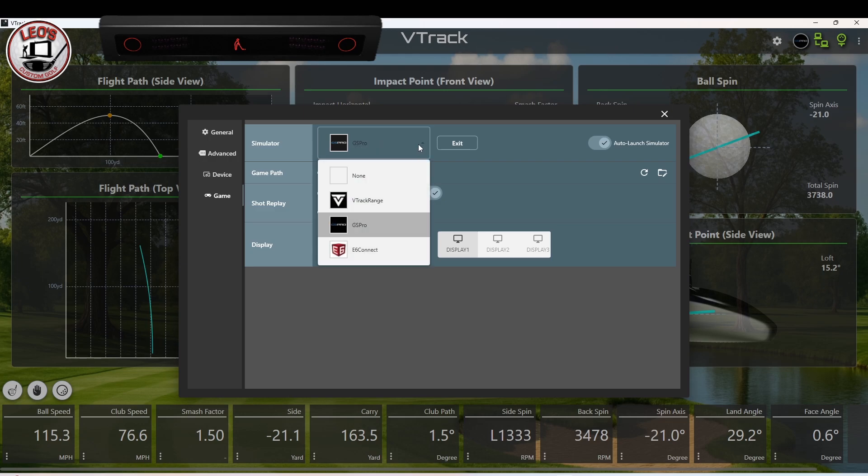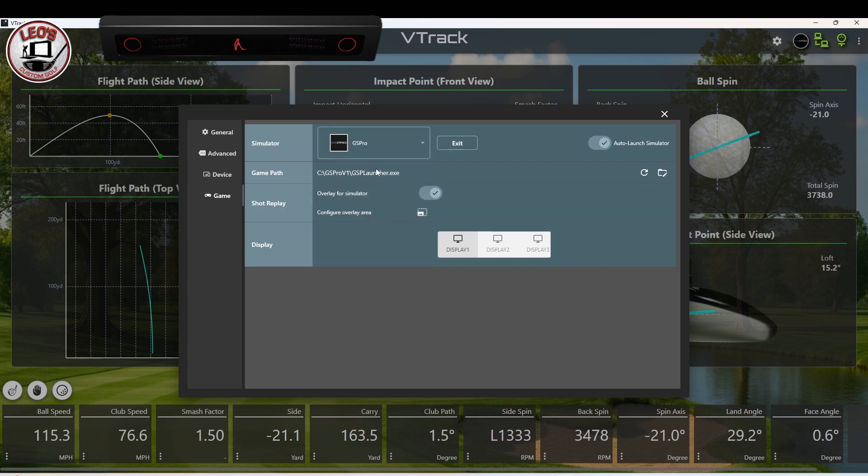Now you've got some windows that let you really go in and configure things more deeply. First I'm going to show you how you can auto launch GS Pro — I have it selected for GS Pro, but you could also select the range or E6 Connect. The first time you do it you have to show the path, and then you can also choose whether or not you want to overlay on the simulator. You can also configure where the video for that shot impact is located on the GS Pro screen. The other nice thing they've included is these displays — you get to choose which monitor you're displaying the window to. They've got three window or display options that would allow you to shift which monitor in your environment the V-Track software would display on, and there's that auto launch on or off.